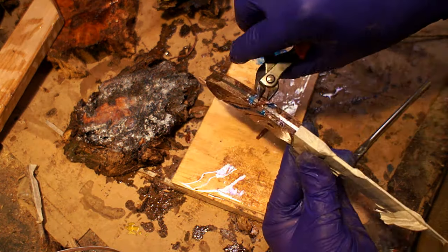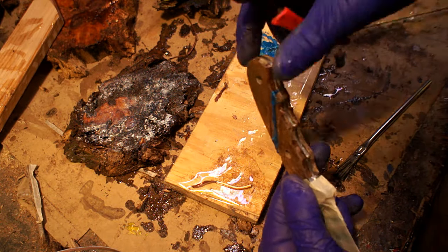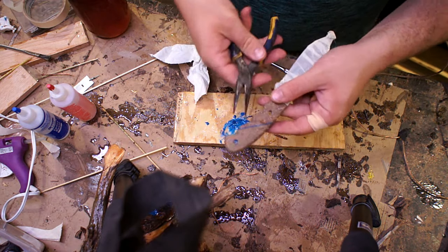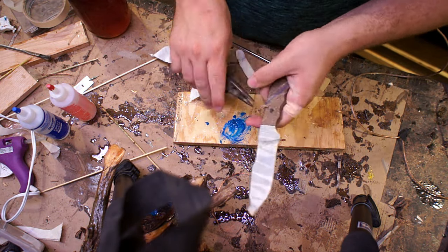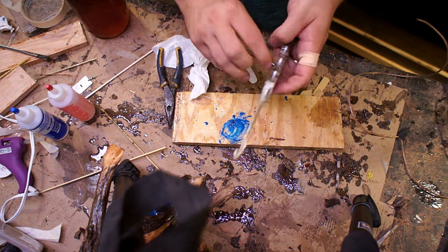So I trimmed it all up, got it sanded down, and I just really wasn't feeling the copper in there. I think with all the fiber already in the handle, you could see each end of each individual filament. If I would have used a solid copper wire it could have worked, but I just tore it all out and decided to do all three inlays in blue.